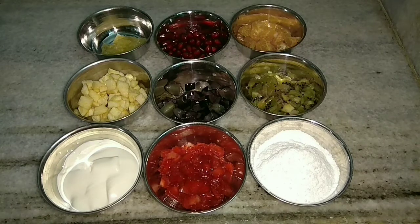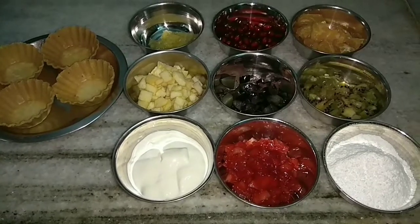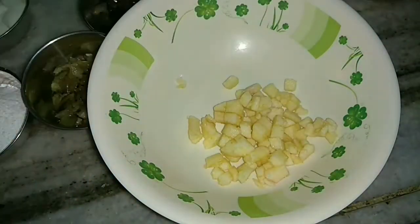So let's get started. We also require the baskets. In a mixing bowl I will take the apples.